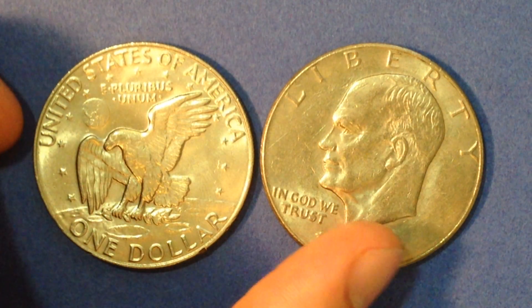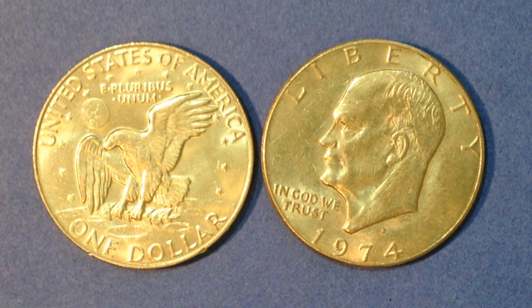The first warning I'm going to give you about the Eisenhower dollars is that they are not all silver. That's a lot of misconception people have when coming across these coins — they see that they're really big and automatically associate the Ike dollars with silver. If you've got one that doesn't have a mint mark or has a D mint mark indicating it was made at the Denver Mint, it definitely doesn't have silver. Those are copper-nickel clad coins with a weight of 22.68 grams — 91.67% copper and 8.33% nickel.